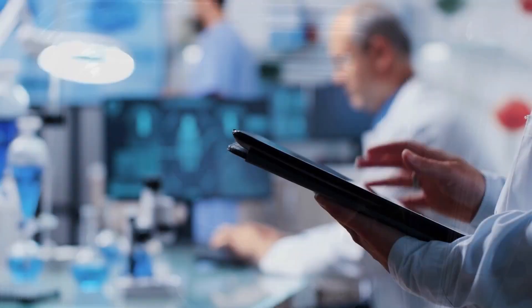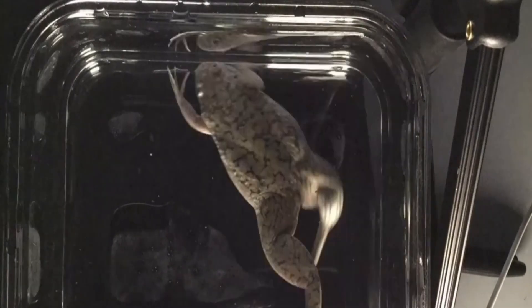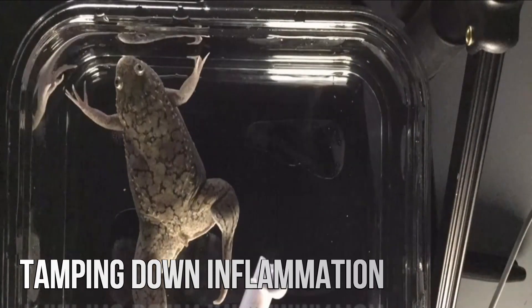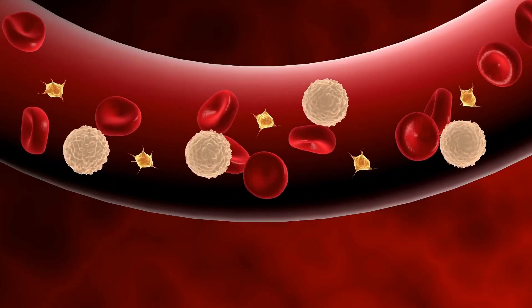Kickstarting regeneration. The Tufts researchers activated the healing process in African clawed frogs by enclosing the wound in a silicone cover, which they term a biodome, containing a silk protein gel infused with a five-drug cocktail. Each medicine fulfilled a different goal, including tamping down inflammation, blocking the creation of collagen which would lead to scarring, and encouraging the new growth of nerve fibers, blood vessels, and muscle.